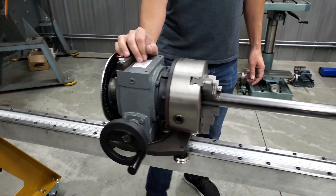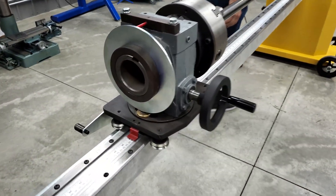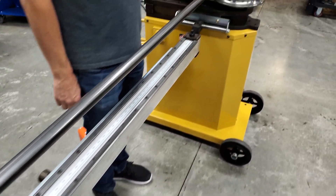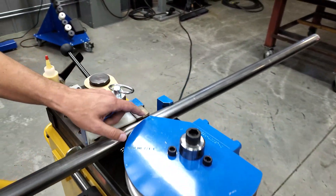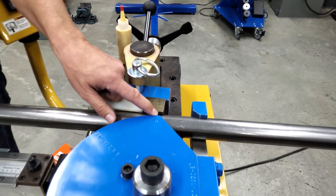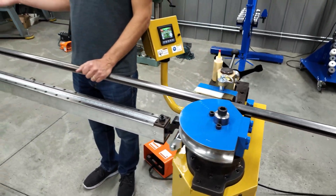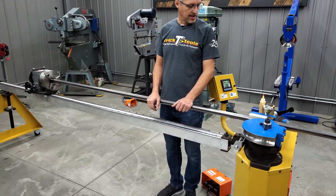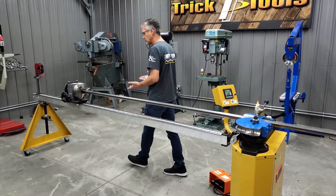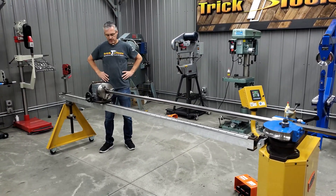On the die itself there is a zero mark, so if you're bending without the index table you would make a mark and line that up with this zero mark on the die — that would be where the beginning of your bend would start. If you're using the index table you don't need that beginning-of-bend mark; you can use the reference mark on the indexing table. Once you make a few parts there may need to be a little bit of adjusting, but then you can store the information from this indexing mark to set up your parts for the next time.